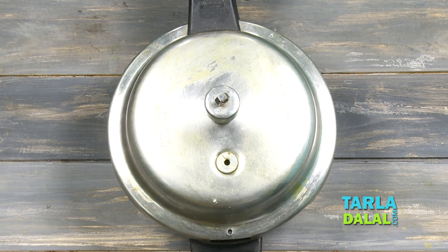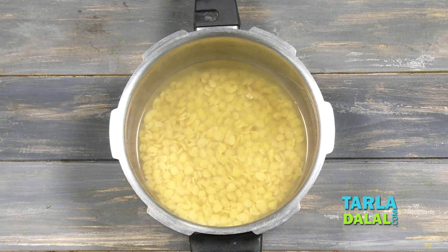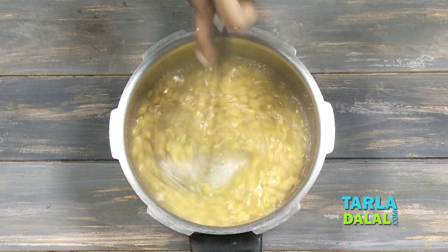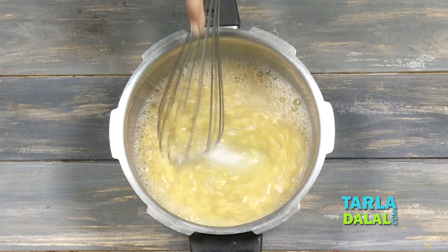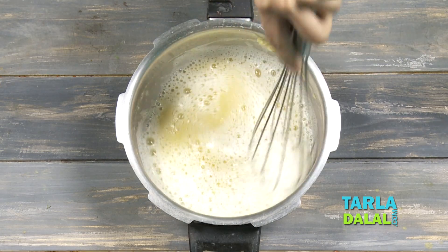So our pressure cooker is done and it's cooled down, let's check. Now we're going to use a whisk and whisk it really well. You can use a hand whisk or a hand blender. So you can see our dal has been whisked well, it's nice and smooth.